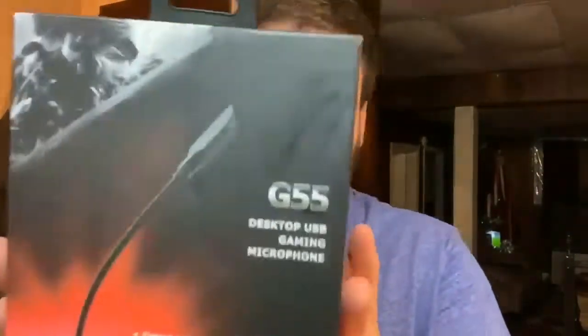Hey everybody, welcome back to another episode of LCR. My name is David, and today we're going to talk about the G55 microphone for your computer — for gaming, streaming, or whatever you plan on doing.